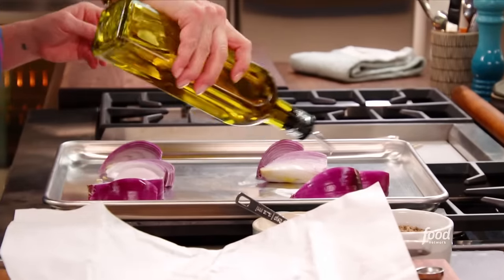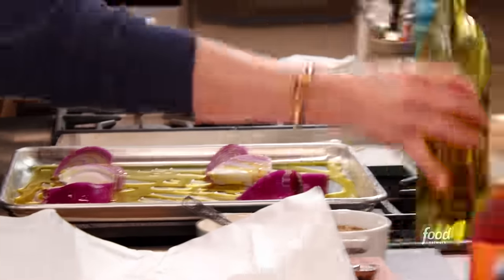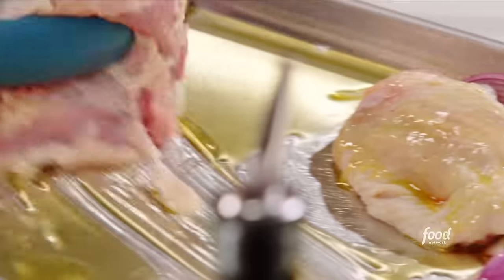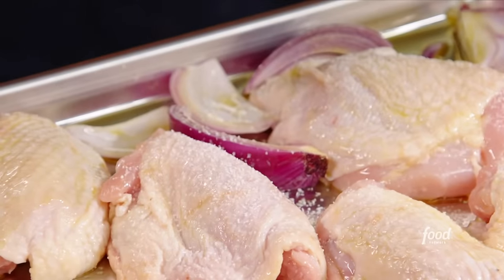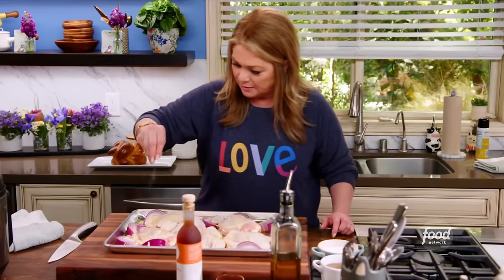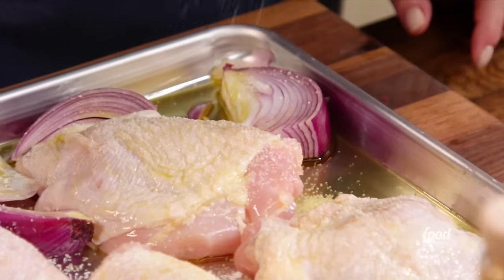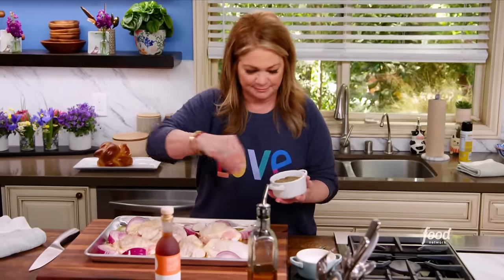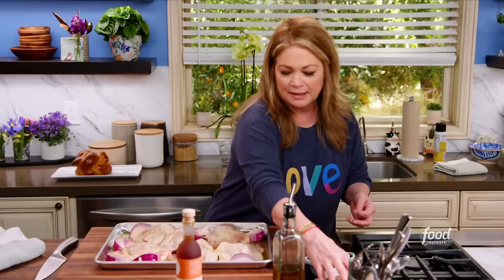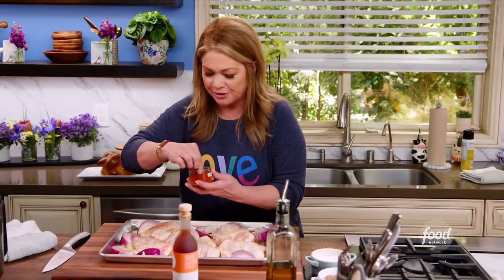We have these beautiful chicken thighs. Get some olive oil on here — I just want to make sure the chicken and none of the veggies stick. I'm going to get the chicken on the pan, coat it with olive oil, and then season with some salt. A little bit all over. Don't forget those onions — get some in there too. And then some pepper. A little paprika, which is going to add a nice little smoky flavor.